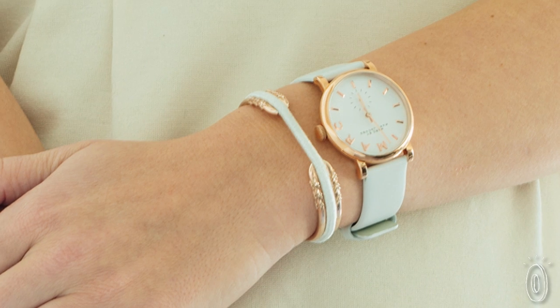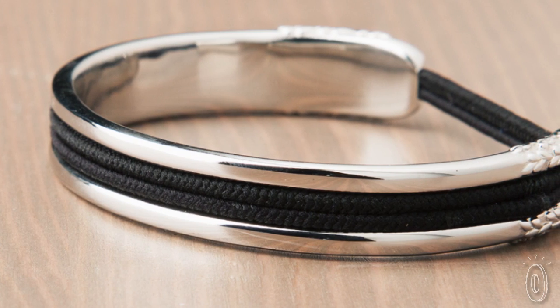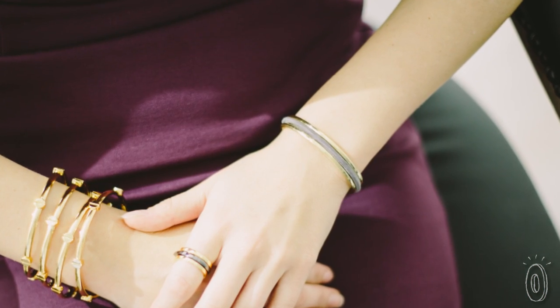As Shireen wore her bracelet around, women would constantly stop and ask her where she got it. The couple knew they were onto something, and as engineers, filed for a patent and started their journey as entrepreneurs. Put on a Bittersweet bracelet and put a stylish spin on keeping a hair tie on hand.